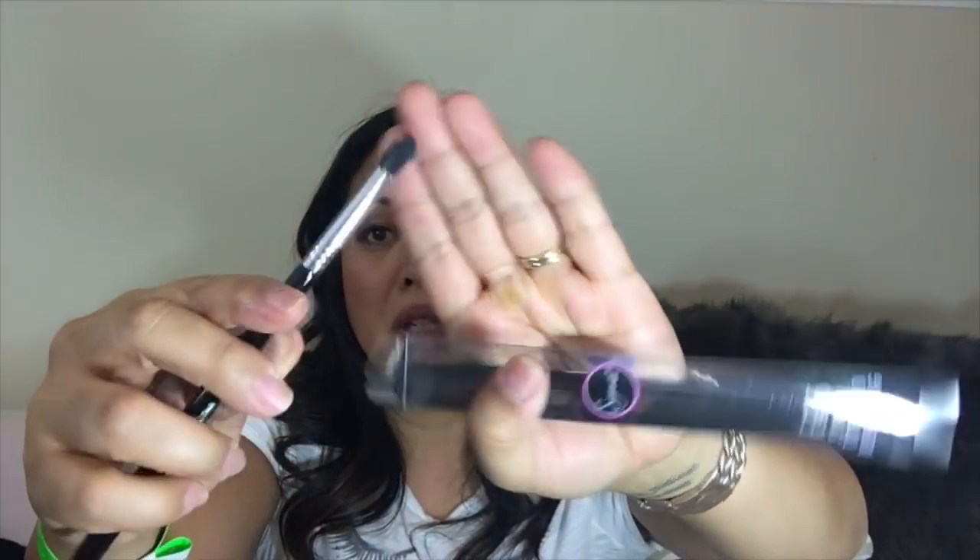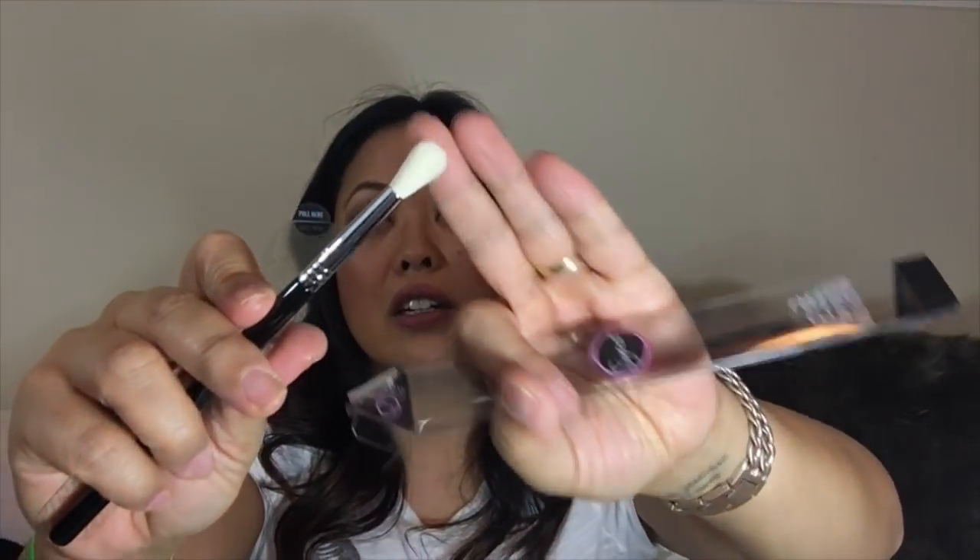Then I got the Sigma E45, the small tapered blending brush. It's a small little blending brush — I thought it was super soft and super cute. I have one Sigma brush right now and it's a face brush, and I wanted to try more from them. So I got that, and then I also got the Sigma E35 tapered blending brush. So I'm excited to try that. Those are my Sigma brushes.